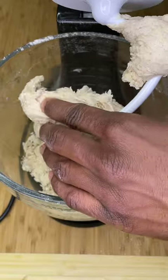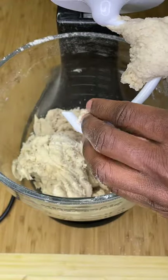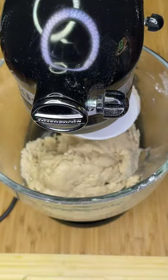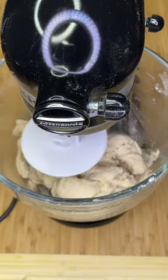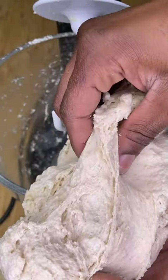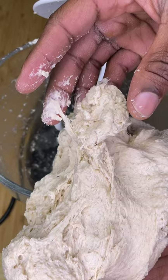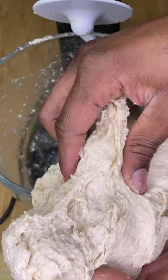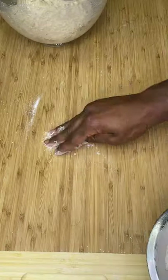Once that rough dough ball has released, give it a feel — poke it, and if it's not easily sticking to your fingers, slowly mix in 1 tablespoon more water at a time until it is sticking to your fingers. Always remember that wetter pizza dough not only tastes way better but has a way better final consistency. I used about 3 tablespoons extra water.